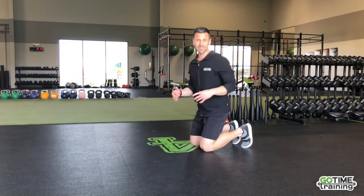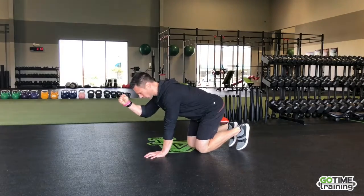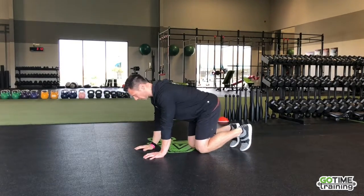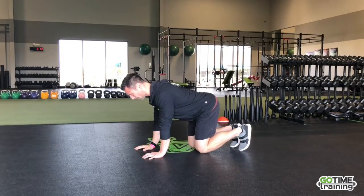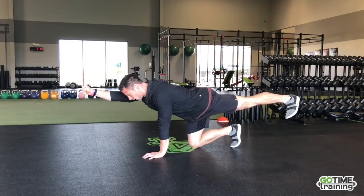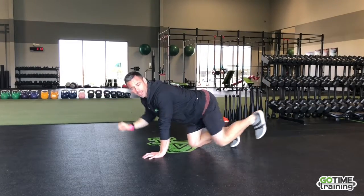First one we're going to start off with is the bird dog — I like to call it a pointer. I do it a little bit different than some. I'm going to make a nice fist, and when we do the bird dog, I'm not going to bring elbow to knee together. Let's just work on flat back. Reach with that heel, pull that toe in, and then reach with that nice tight fist. Really work on lengthening.